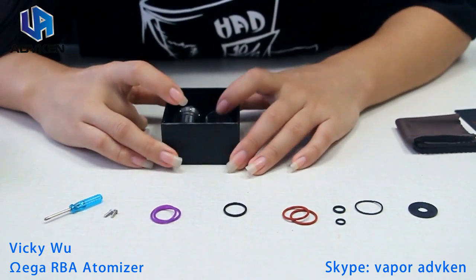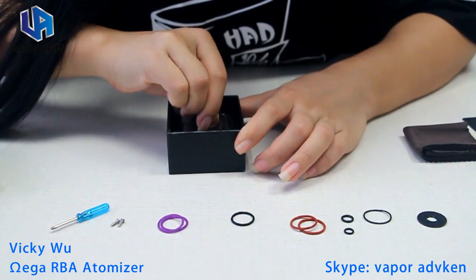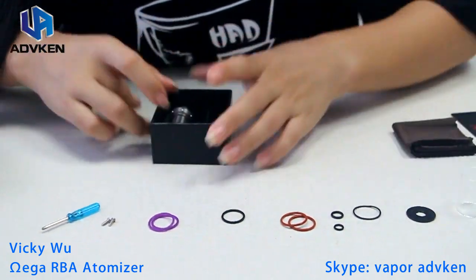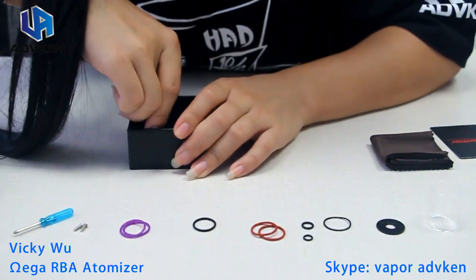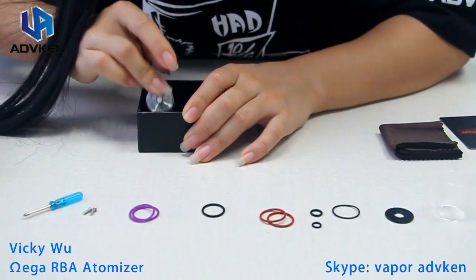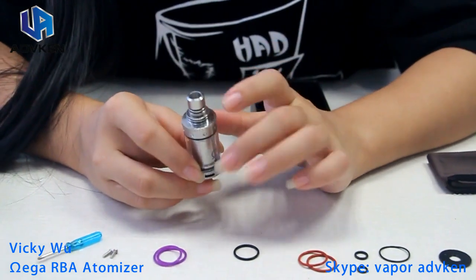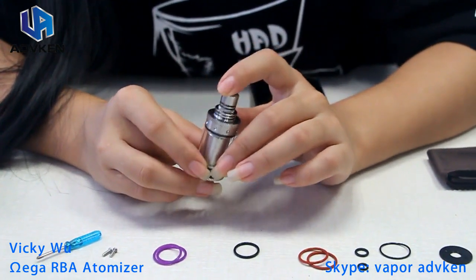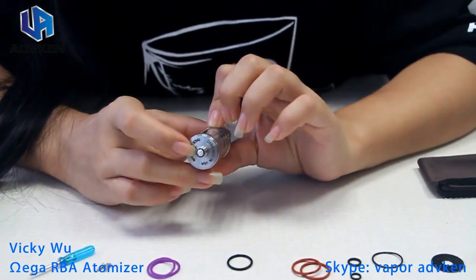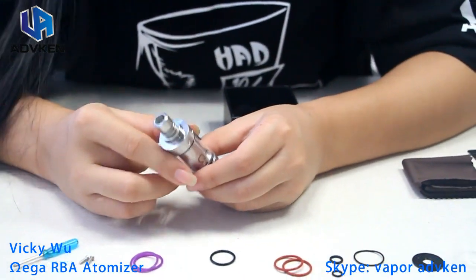Let's see what else we've got here. There's the Pyrex glass extra. And here is our Omega RBA. Let's look at it from the top down to the bottom. I will take it apart.